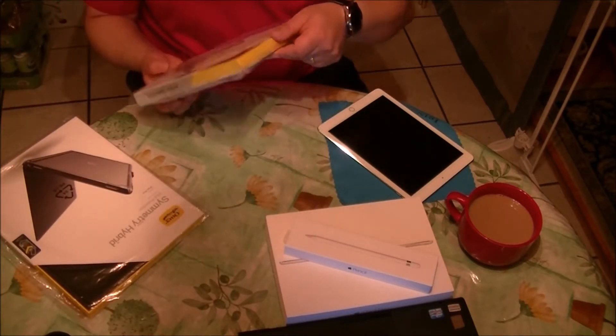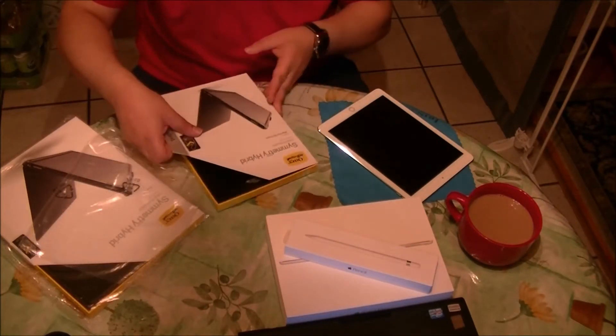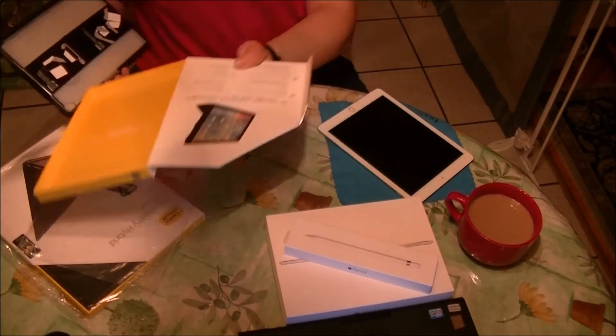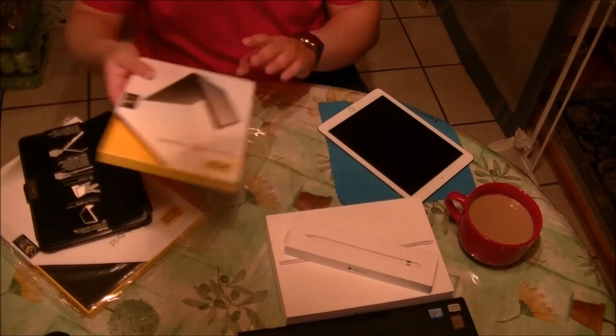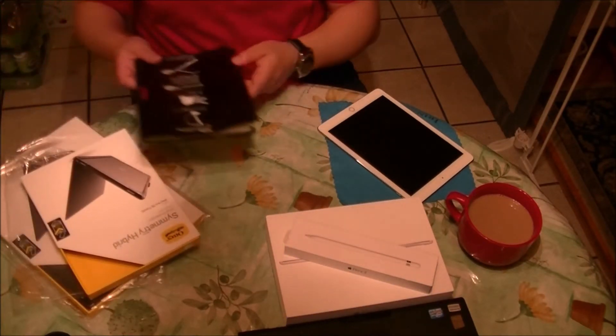So let's open this — even the box has a magnetic closure over here, which is usually a good sign of quality.